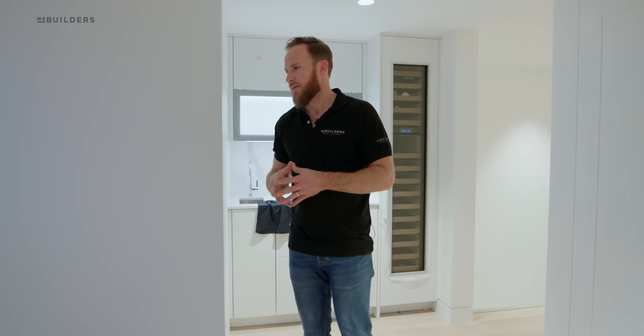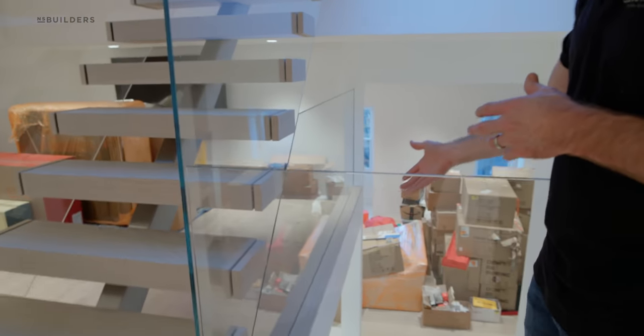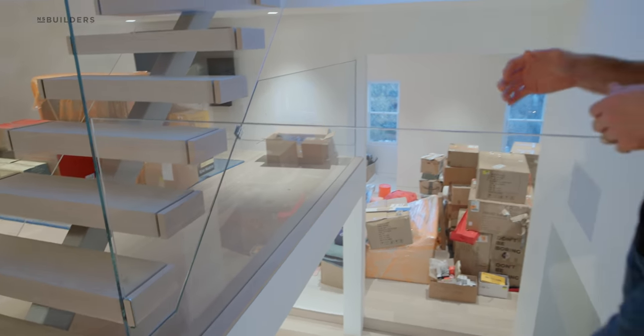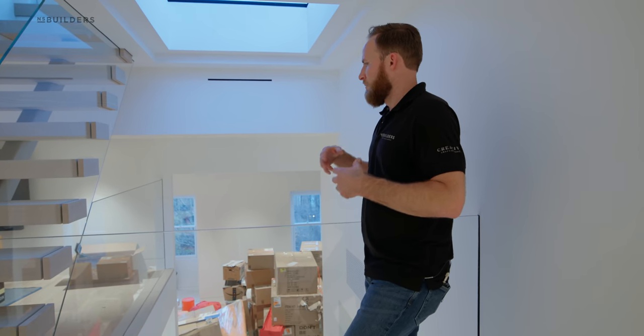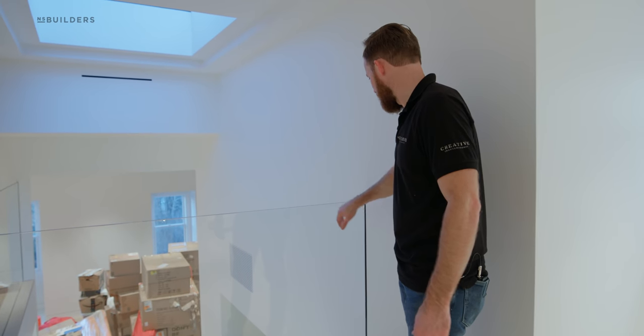Everything was thoughtfully put together. It's hard to really capture the simplicity and the difficulty behind the simplicity. When I stand here, there's nothing supporting — there's no channel in that glass sitting on top of the floor. Traditionally you would see a three-and-a-half or four-inch piece of aluminum sitting on the floor. Everything was thought through and buried in the floor, so it's a really nice seamless look. Same thing on the wall — the glass goes all the way into a channel on the wall. What that prevents us from having is too many clips in the wall, too many clips in the floor, and just overall a really clean look. Everything is wall to wall. You can see how the glass is tucked all the way into it.